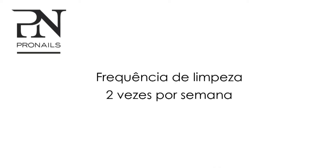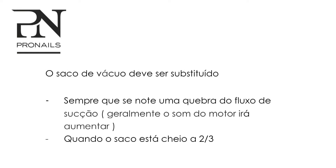The cleaning frequency is two times a week. A vacuum bag must be replaced whenever a fall off of the suction flow is noticeable. Usually the sound level of the motor will increase. A vacuum bag must also be replaced when the bag is filled to two-thirds.